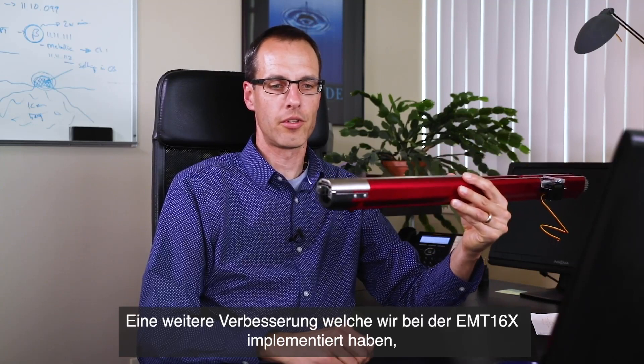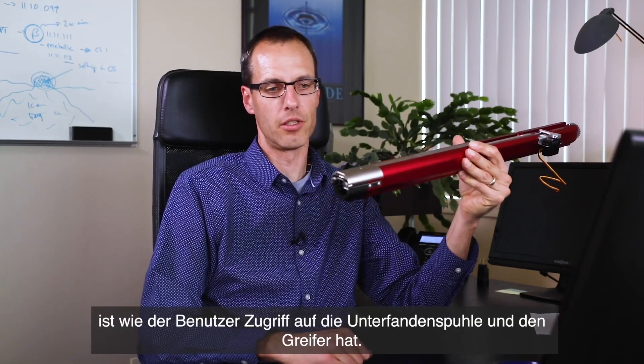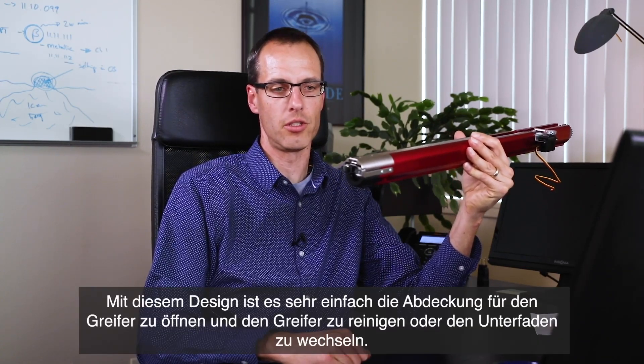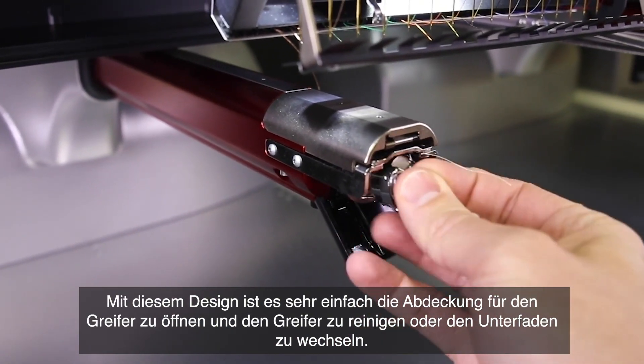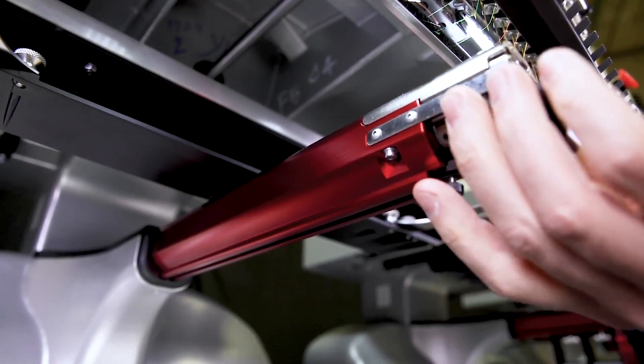Another improvement that we've implemented on the EMT16X specifically is how the user can access the bobbin from the front of the machine. With this design, it's very easy to open the bobbin cover or the hook cover for much easier access to the bobbin and the hook.